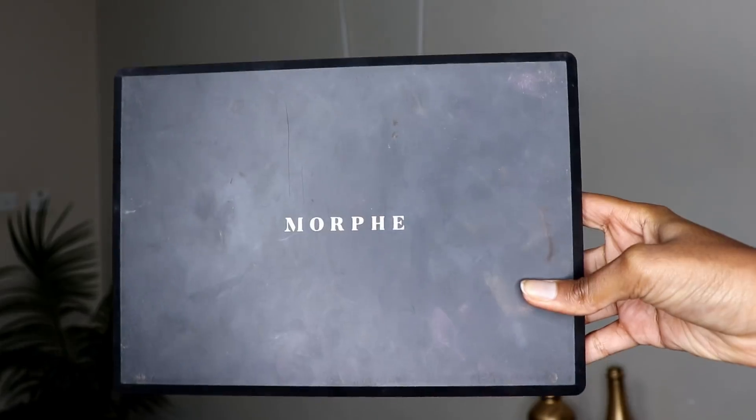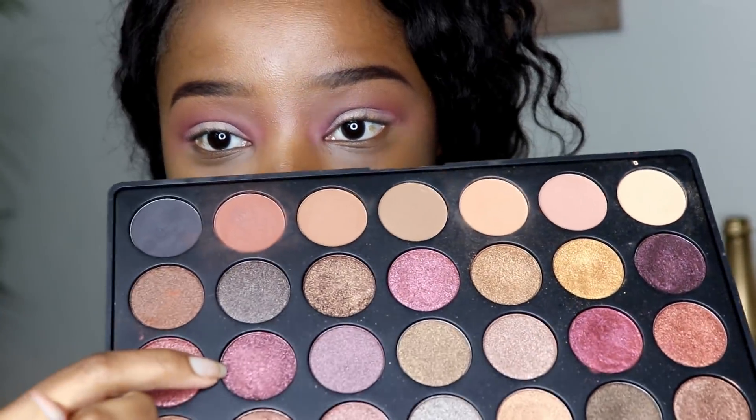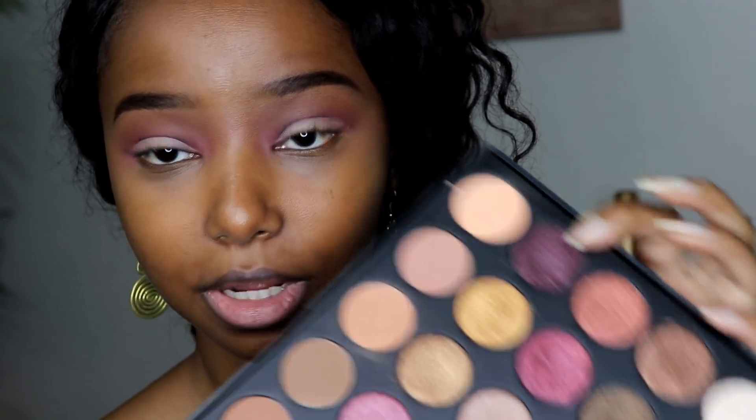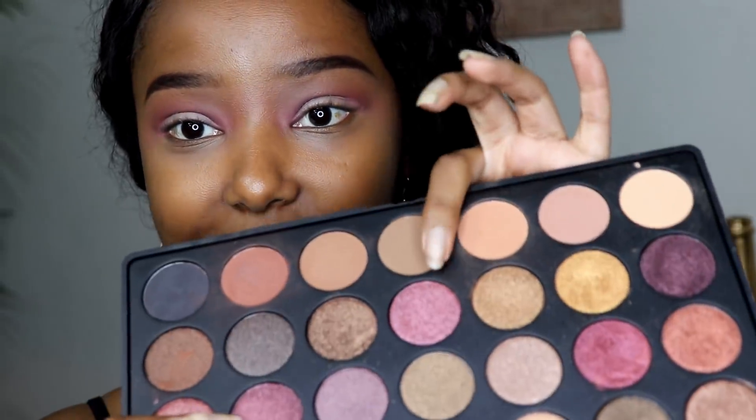Then I'm going to go into my Morphe 35F palette and use three shimmery shades. First I'm going to set the entire lid with this purple color, then for my inner and outer corners I'm going in with a deeper purple. For the center of my lid I want a pinkish shade — a middle between those two colors — so I'll go with that center shade to create a fake halo eye without all the effort.